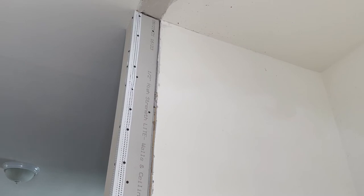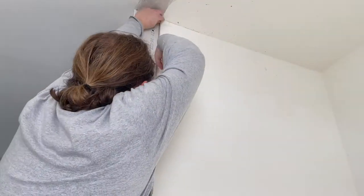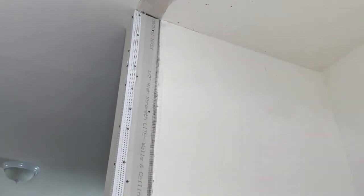Next I cover up my seams with self-adhesive drywall mesh tape. This gets applied before the first coat of joint compound. This tape adds strength to the joint compound and helps to keep it from cracking over time.